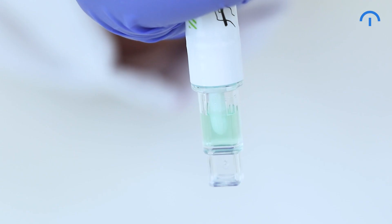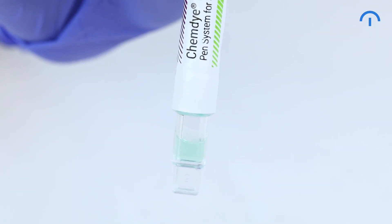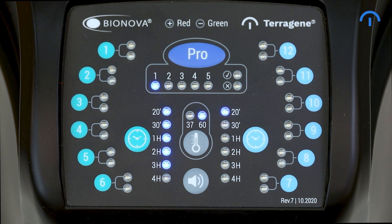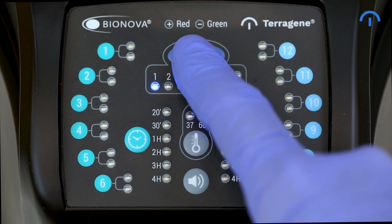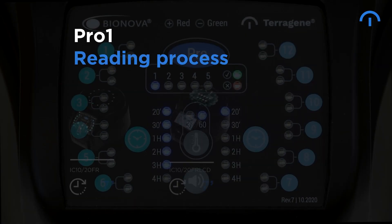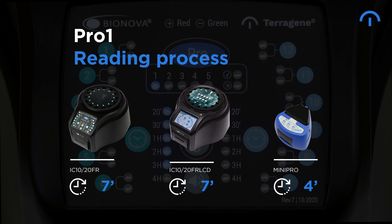Shake vigorously downwards for about 15 seconds until the solution turns green. Slide the swab upwards and shake the device again to ensure that all the liquid falls into the cup. After activation, the Pro-1 must be incubated immediately. Hold the Pro-1 button to enable the reading mode. Place the protein pen in the corresponding position, then hold the Pro-1 button for one second again to start the incubation and wait for the result. The Pro-1 reading process takes 7 minutes in IC1020FR and IC1020FR LCD incubators and 4 minutes in the Mini-Pro dedicated autoreader.